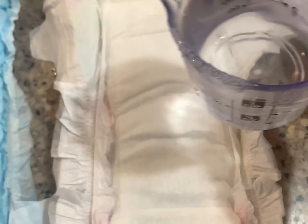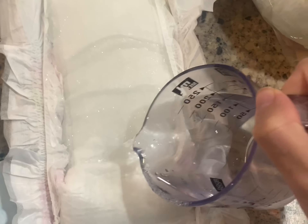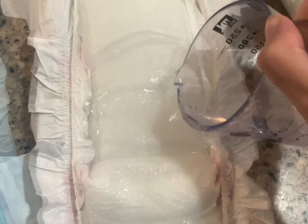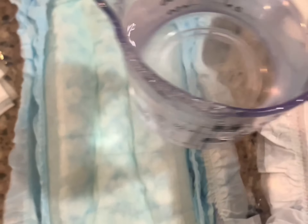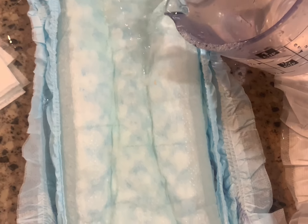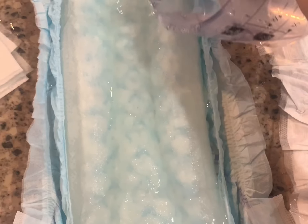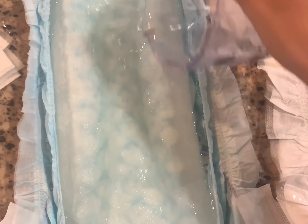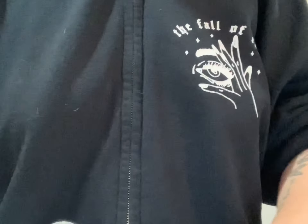Third cup. Both diapers are absolutely full, but I'm going to do the squeeze test to show you guys which diaper really holds more.